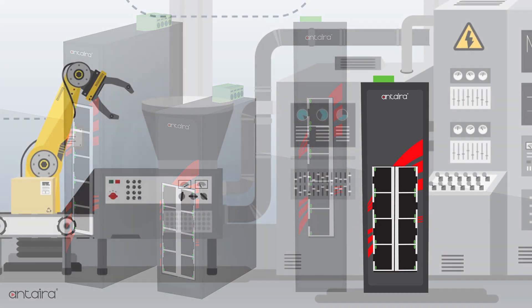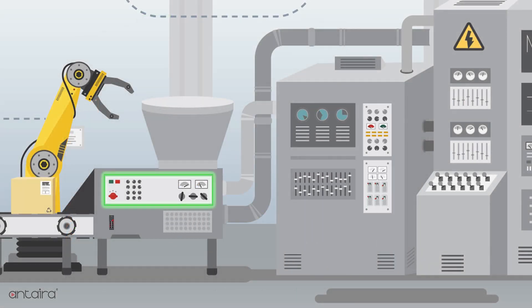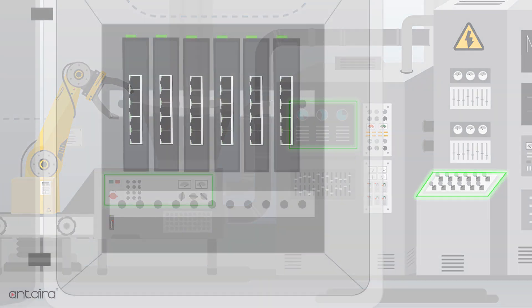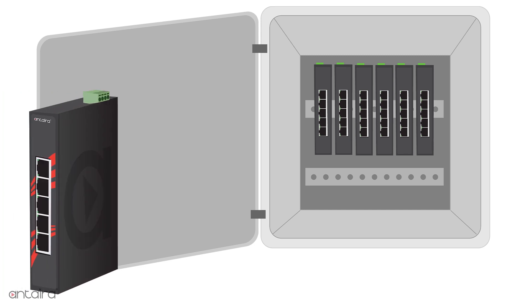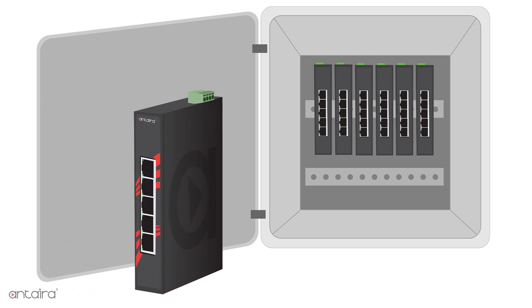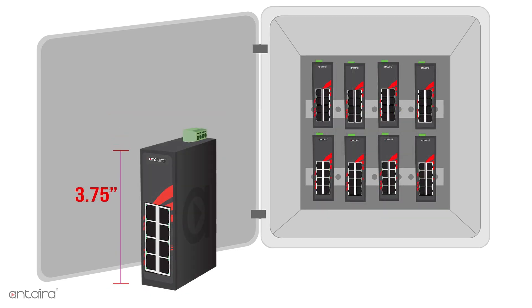At Anterra Technologies, we listen to our customers and provide products that answer their application needs. We were hearing that panel space was becoming an issue and customers needed a shorter product height. An industry standard 5- or 8-port switch can be up to 5.5 inches high, and Anterra's compact models are only 3.75 inches high, providing a greater than 30% reduction in size.